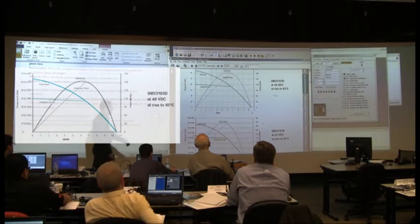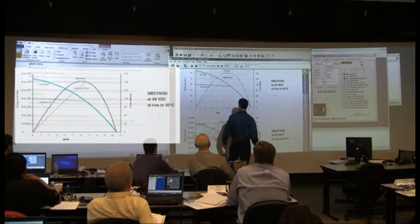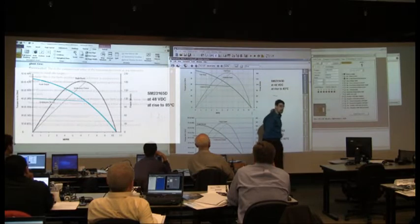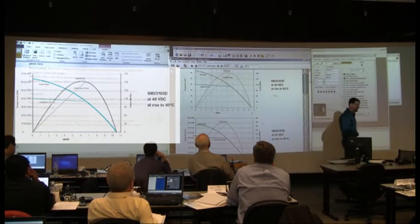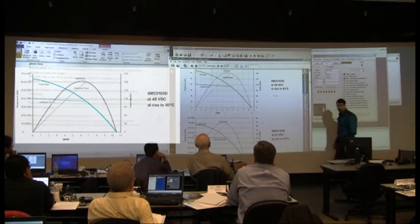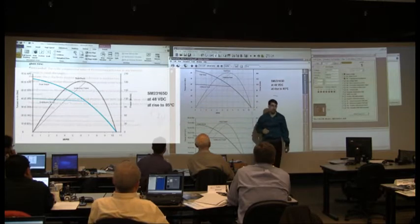That means if you choose this 23165D and you want to run it at 6,000 RPM and you want to run it at maximum continuous right there, then by gosh, you better get a 180-watt supply to run — at least that. Now ironically, it's also an efficiency curve. The peak point on that curve is also the most efficient point to run this motor.